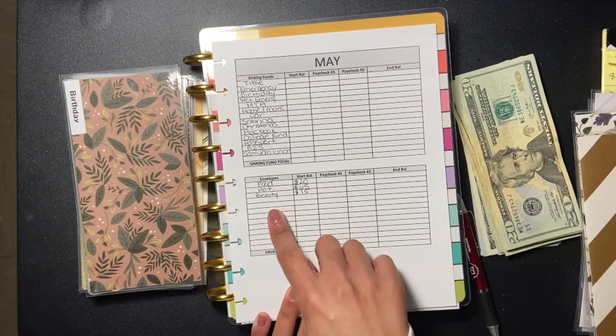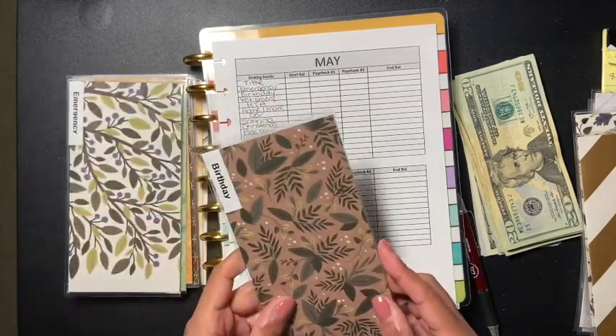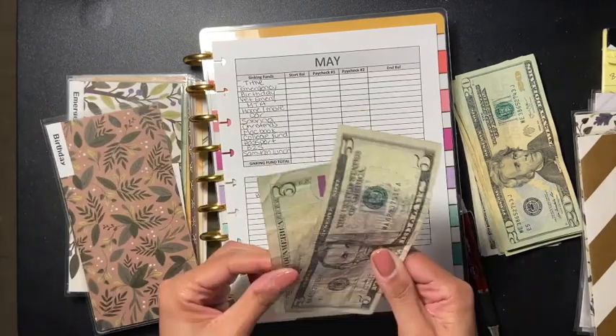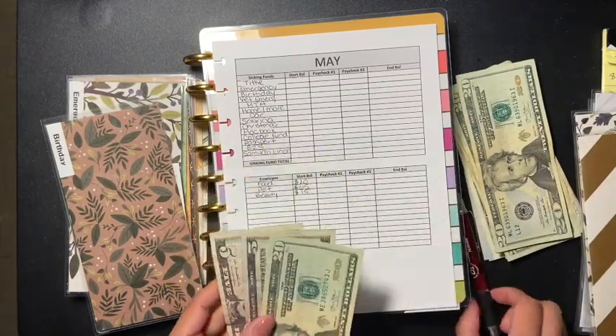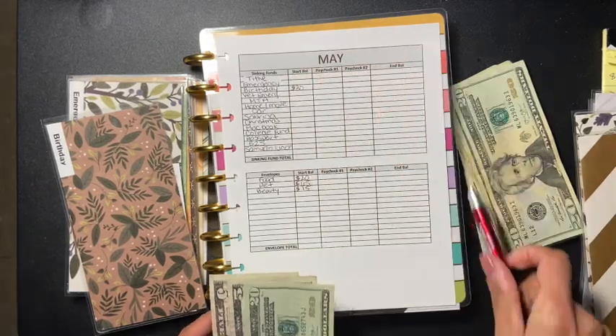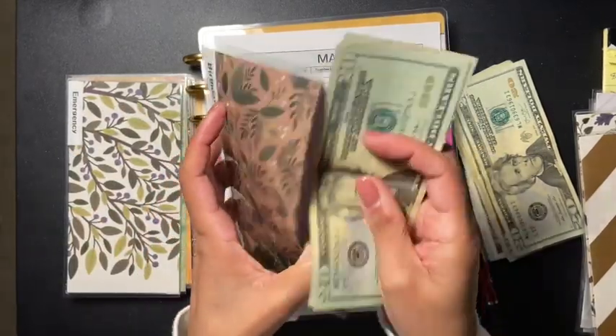Now we're going to do birthday. Birthday has $10 and I'm adding $20, so now we have $30 in the birthday envelope.